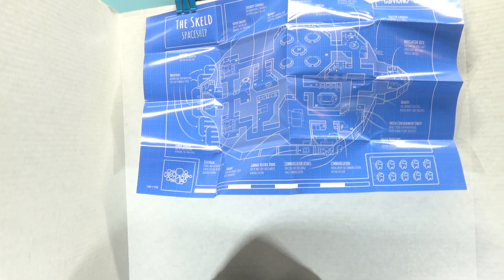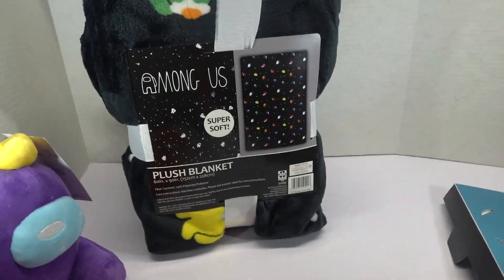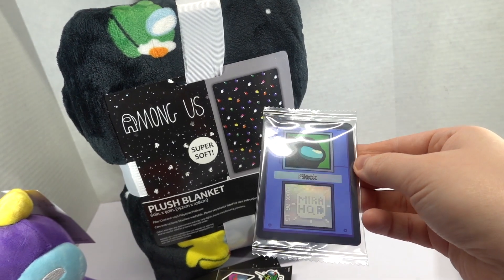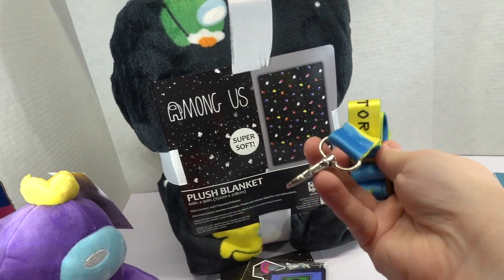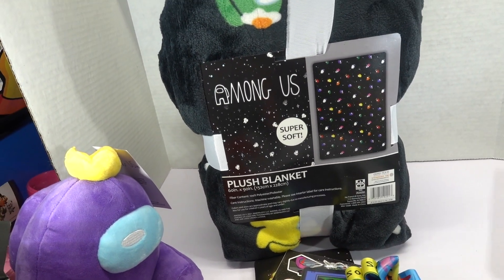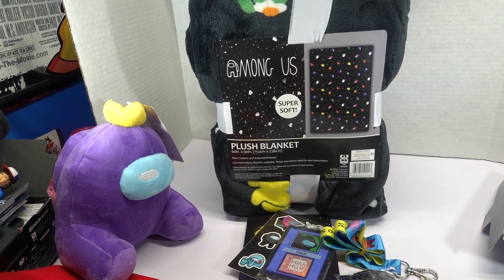So that means we got blueprints, giant blanket, cute little plushie, beanie hat, steelbook case with game, stickers, special card, lanyard — even though there's nothing to attach the lanyard to — and the pen. And that was all on sale for, I believe, 50-something dollars. So really not a bad deal overall.